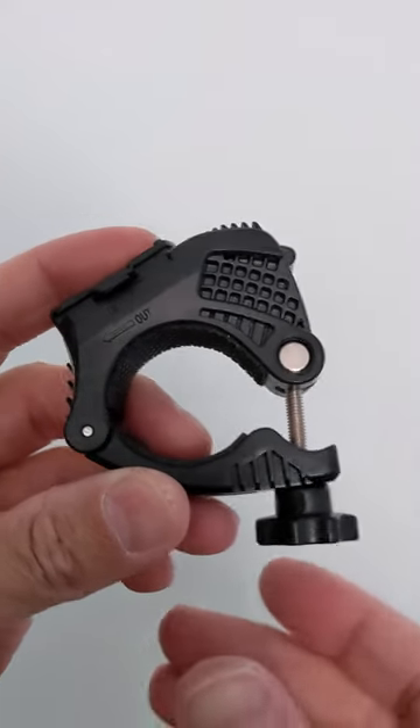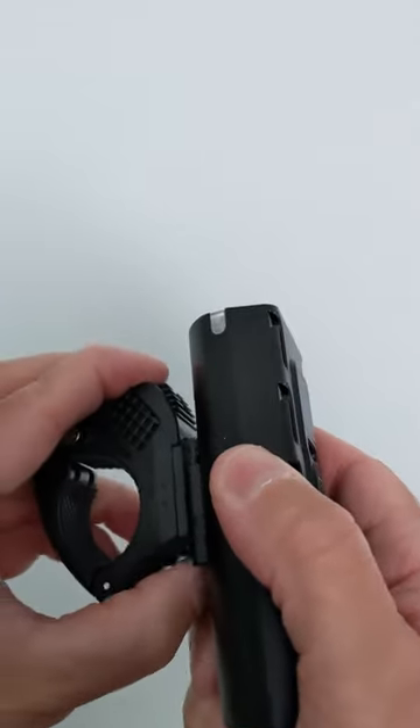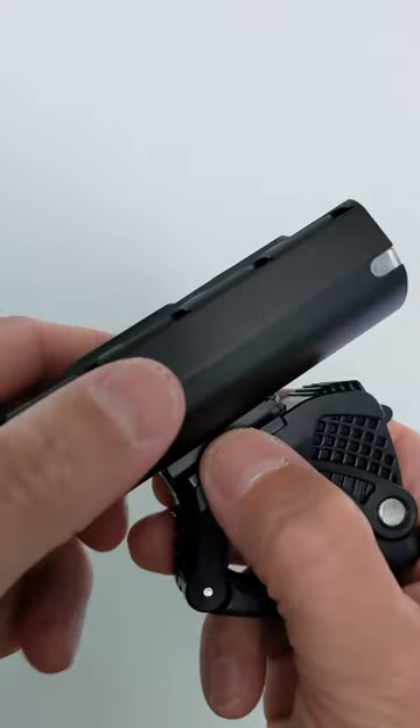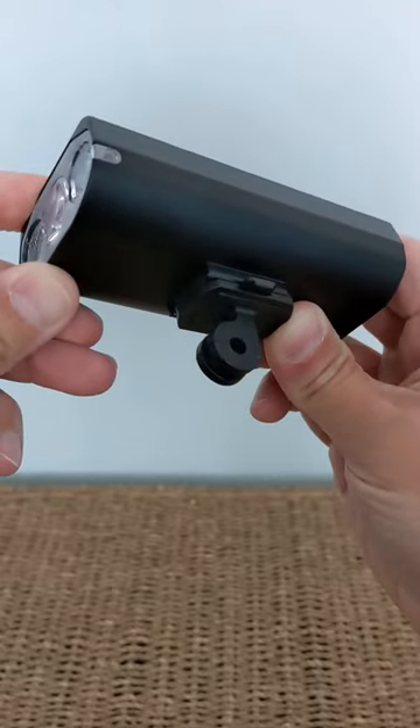Unboxing them, there's a few key things to note. You get two of these mounts for the front light, which is great, especially if you have more than one bike or you're just concerned about any damage in the future. You also get a GoPro style mount, which is a nice addition to have.